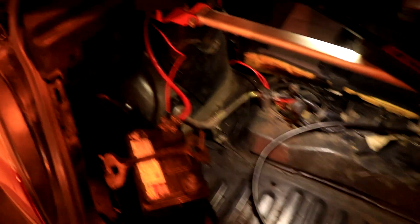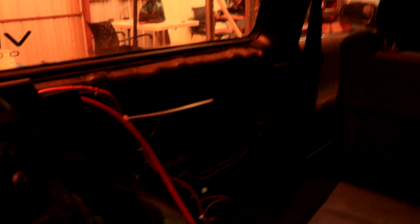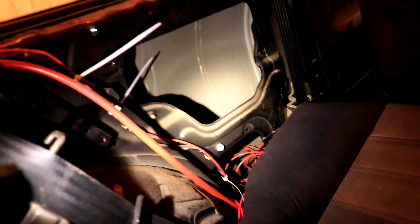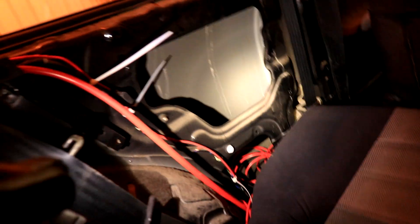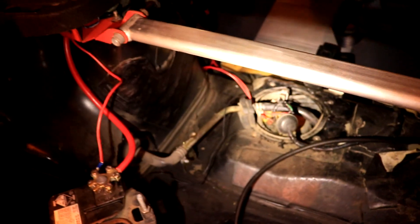Some good progress has been made. I've got the pump wired in with the cables and they all run in behind that trim. I don't have the terminals for the relay yet, so for the moment we're just going to wait until tomorrow and get that all boxed up.